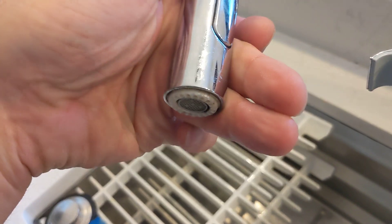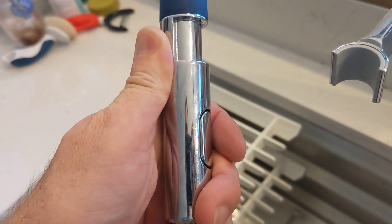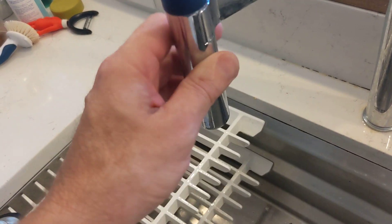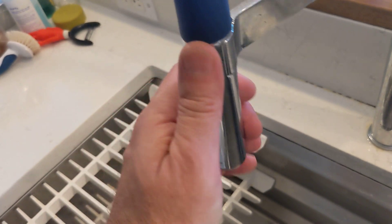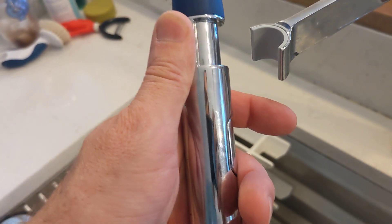Unfortunately, Grohe's warranty covers a certain time. I don't know if I send them a message, but they've been unbelievable for service and I suspect they'll say sure, we'll send you another one. But the situation is, no matter what you do, it will go back to doing this.